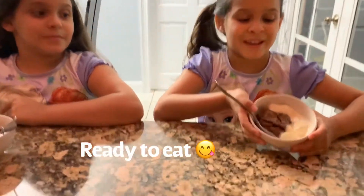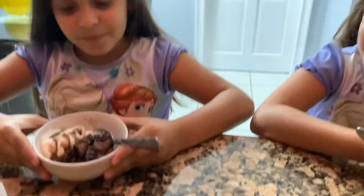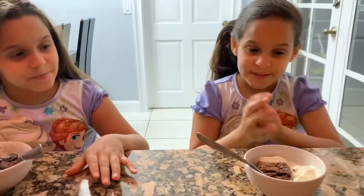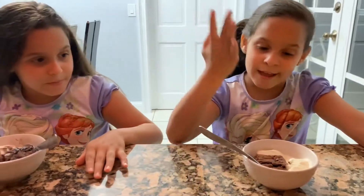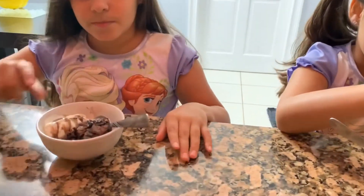As you can see, we have the brownies, and we made it with the help of our mom. Now it's ready to eat, and we usually put syrup and vanilla ice cream.